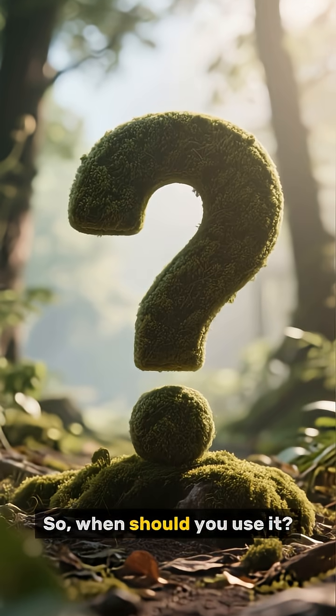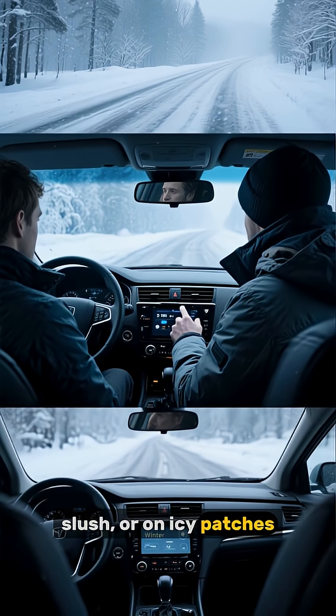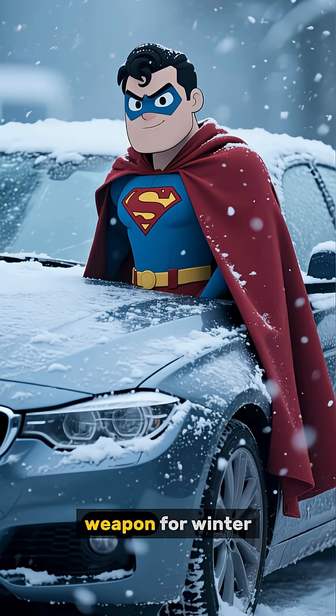So, when should you use it? Flip it on whenever you're driving in snow, slush, or on icy patches. Just remember to turn it off on dry roads, as it can affect your car's performance and fuel economy. Think of it as your car's secret weapon for winter.